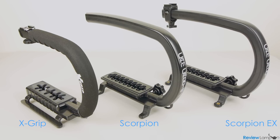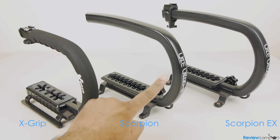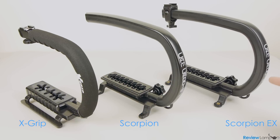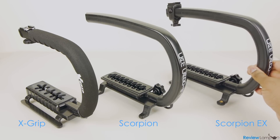Overall thoughts: if you're on a tight budget, the Opteka X grip is a good starting point. However, if you value flexibility more, you can spend a little more on the Camcaddy Scorpion. And if you absolutely need to mount your rig to a tripod, the Scorpion EX makes more sense.